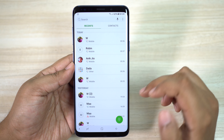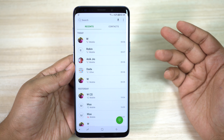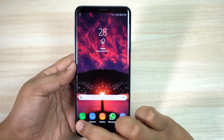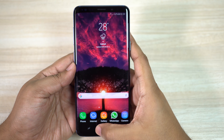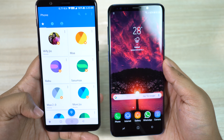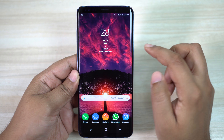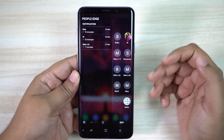On the 5T I used to get around 1.5 to 2 days on normal to heavy usage, but on this Samsung device I'm not getting a full day's backup — sometimes the battery runs out even before dusk. I sometimes carry my 5T with me in case the S9 Plus battery dies. What's most frustrating is that the battery drains even when the phone is on standby, losing considerable battery juice overnight.